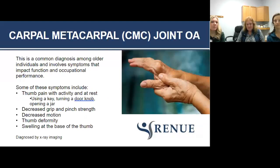One of the things that's important to know is that when it comes to the hand, one of the most common conditions is carpometacarpal joint osteoarthritis — your first CMC joint, right here at the base of the thumb. This is the one that wears out.